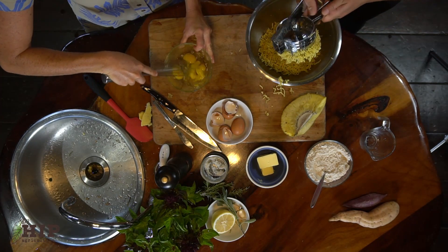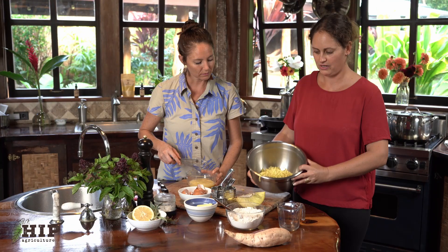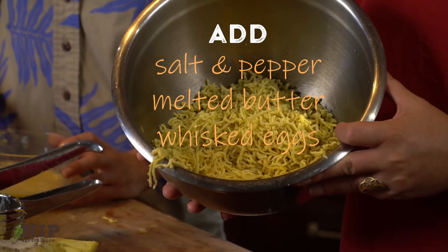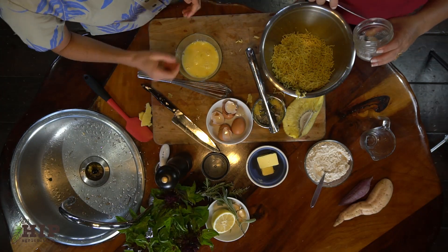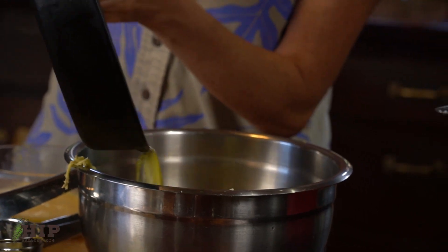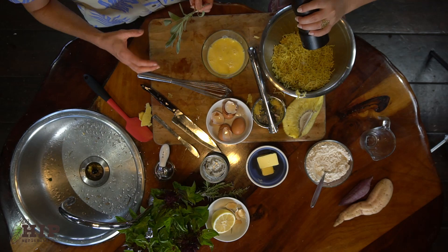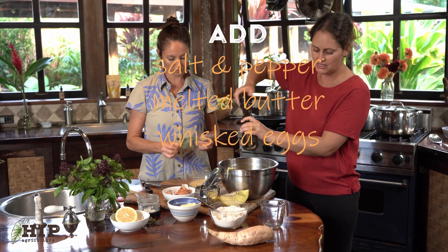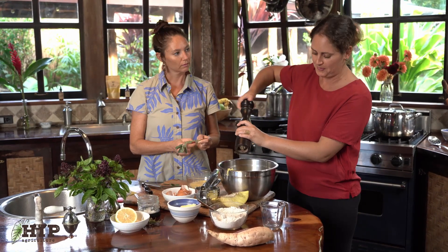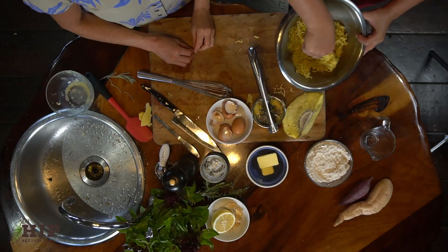If you wanted to make these vegan, you could use a vegan butter or a thick coconut cream. To our riced ulu mixture, we're going to add some salt and pepper, some butter, and whisked eggs. We can go ahead and add the eggs and then mix this dough together. You can also add Parmesan cheese or any other tidbits of flavor that you want in your gnocchi bites.